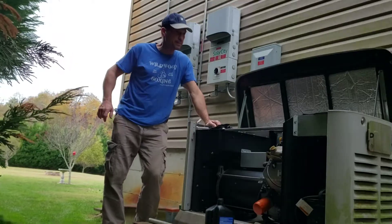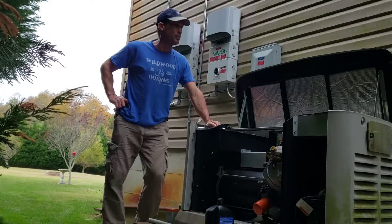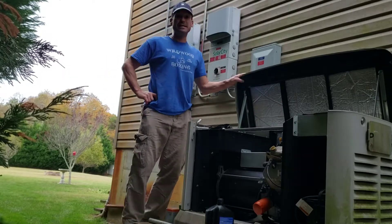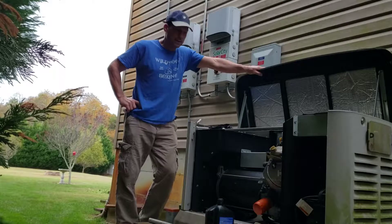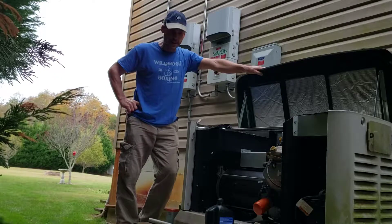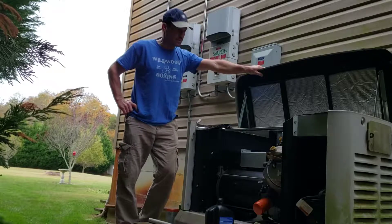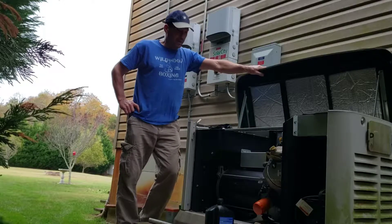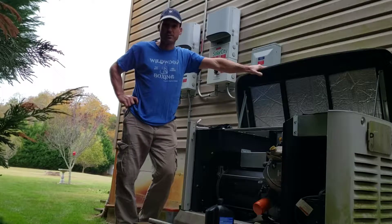I'm going to do a quick but hopefully pretty comprehensive video on how to do the annual maintenance on a 20kW Generac standby generator. It's pretty simple and I've done it a few times now. I've had this for a while, so I'll probably cut through some of the stuff, but I'll cover it either way.